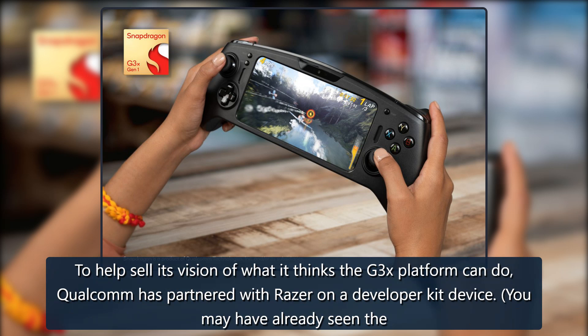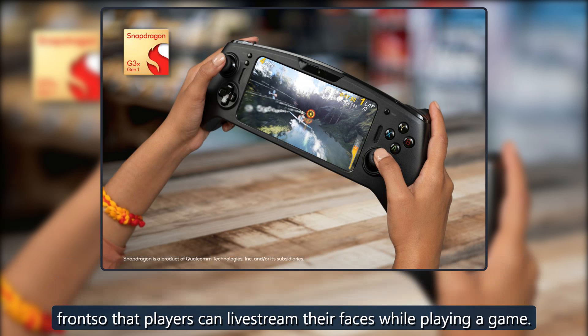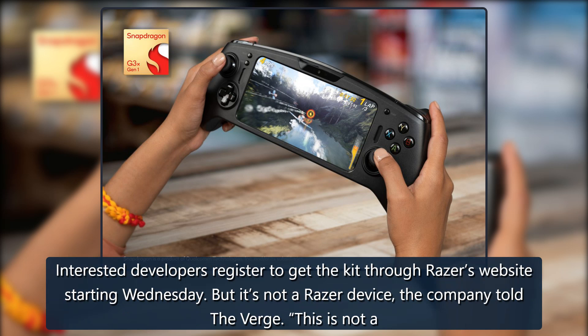To help sell its vision of what it thinks the G3X platform can do, Qualcomm has partnered with Razer on a developer kit device. You may have already seen the device, which leaked on Tuesday. The handheld runs on the G3X chip, has a 6.65-inch OLED screen that supports 120Hz refresh rates, and has a 5MP webcam on the front so that players can livestream their faces while playing a game. Interested developers can register to get the kit through Razer's website starting Wednesday.